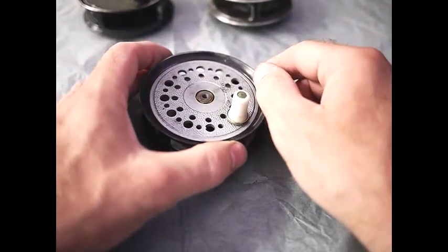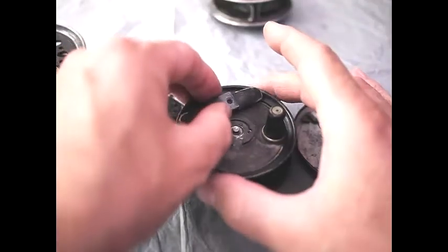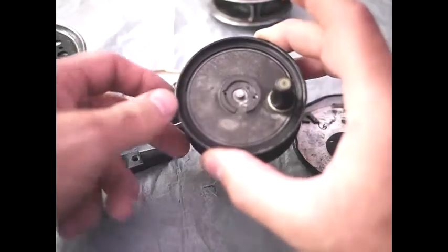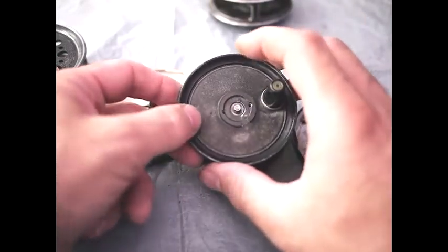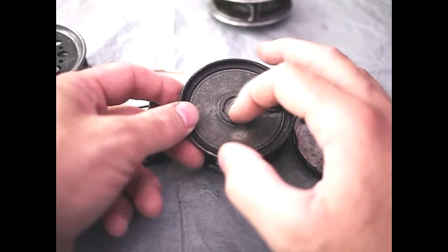Now we're going to take a look at slater latches. This particular reel is an Old Coats Gilmore, which was built by JW Youngs.